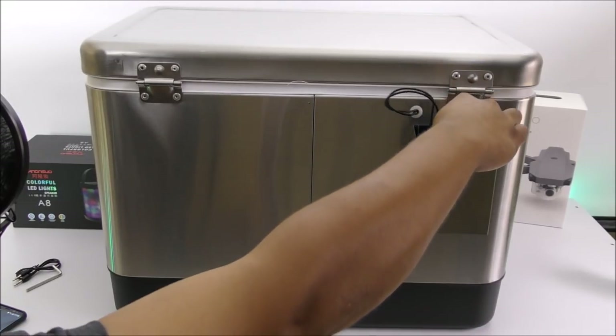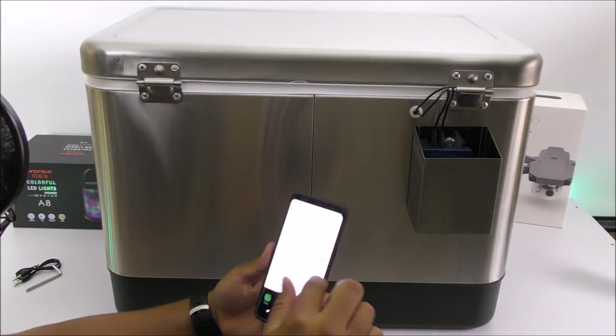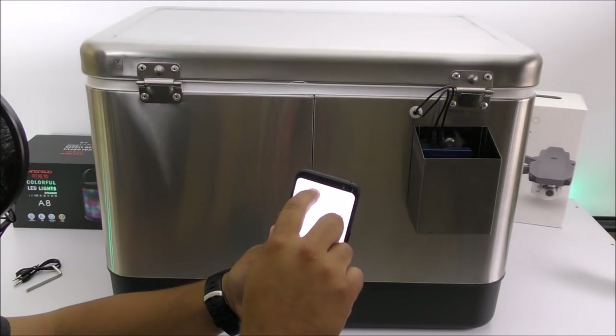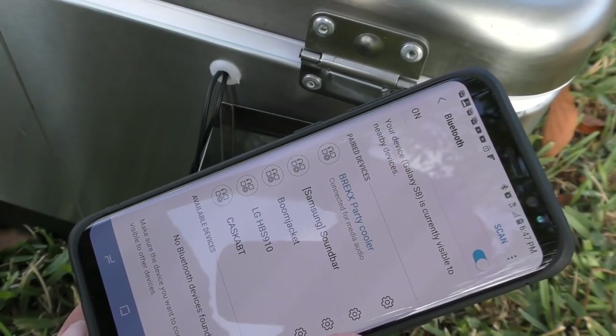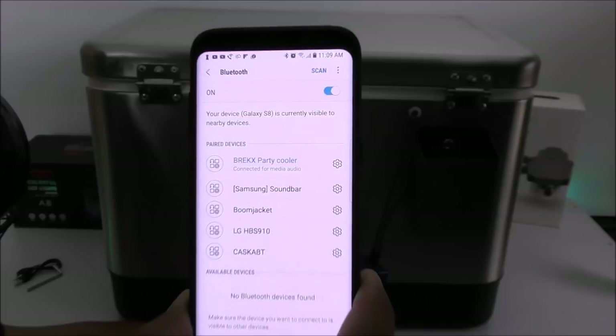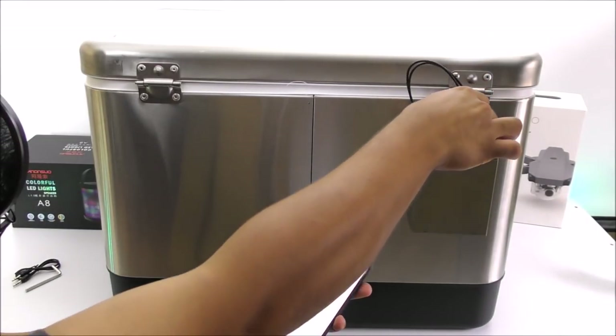Let's get started by connecting the two speakers, then we turn it on and it goes into pairing mode. I already had the connection set up, so we go into Bluetooth on my smartphone — and there we go, it's connected. Everything is set to go, so let's move on to the sound testing.